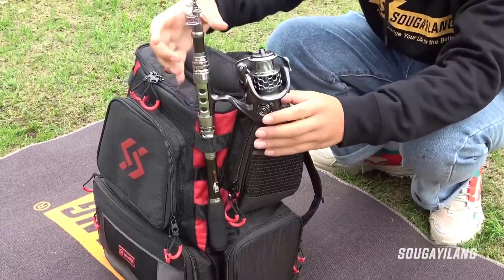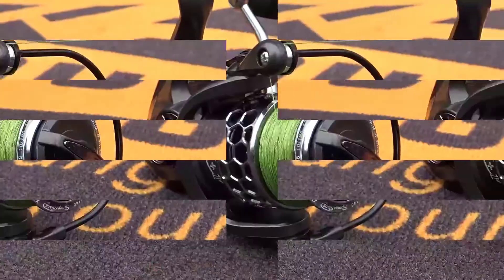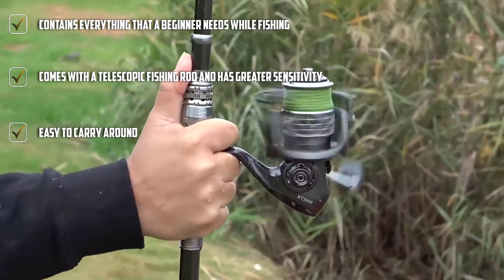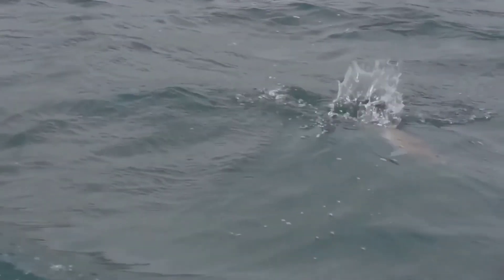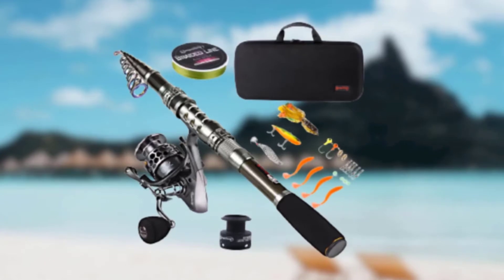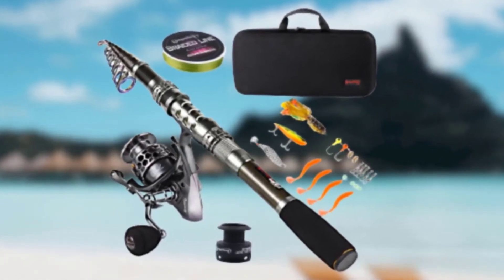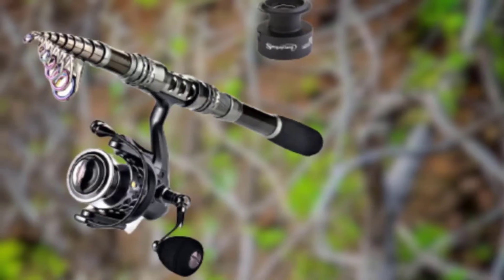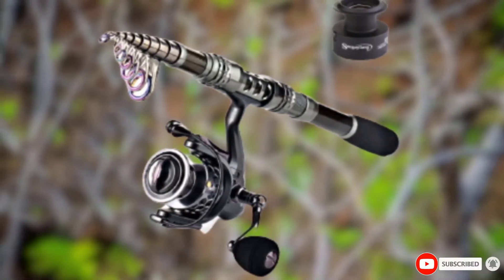The rod features an ergonomic ABS handle for comfortable long-hour use with a tight grip. The spinning reel features a precision gear with a gear ratio of 5.2:1. You can apply even more pressure on your captured fish with the unique front drag system. There's also an instant stop anti-reverse bearing for large or heavy fish. The lightweight toolkit fits easily into a backpack, vehicle, or boat.